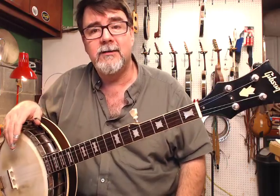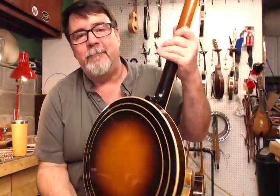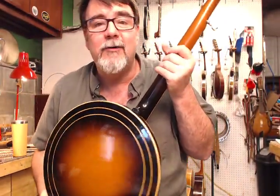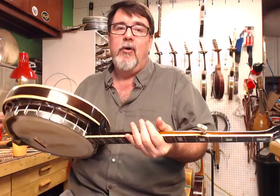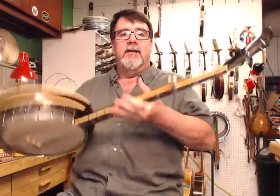Very, very little fret wear on this. Truss rod's in great shape. The finish is in great shape. There's some dents and dings and scratches, but I hope by the time I'm 70 years old, that's all I got to worry about — some dents and scratches, right?